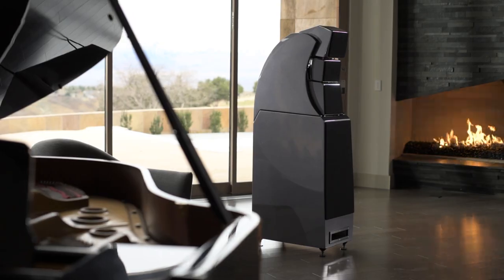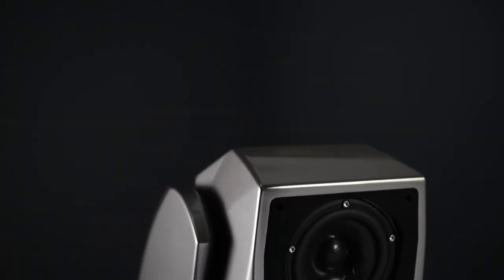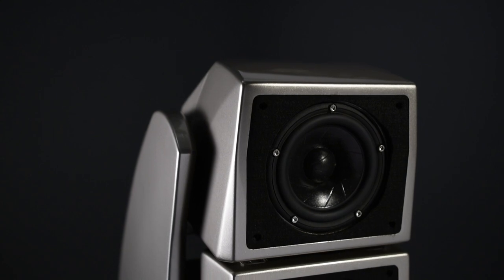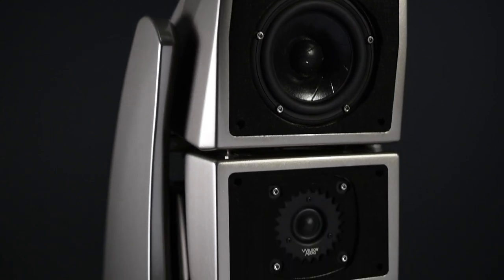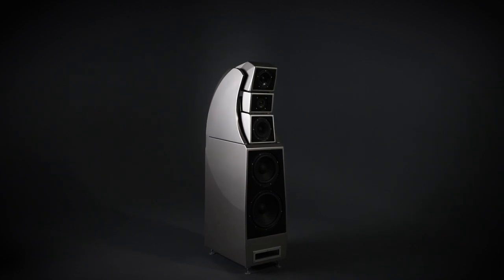There are a couple of very good questions that are frequently asked about Wilson Audio speakers: why are they so expensive, why do they look so different, and why do you have these separate modules? The separate modules are such because it is an effective way of providing adjustability in the time domain.